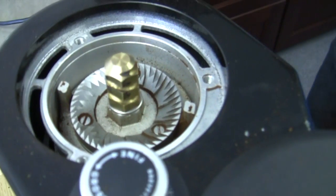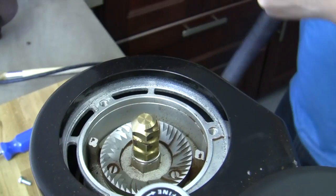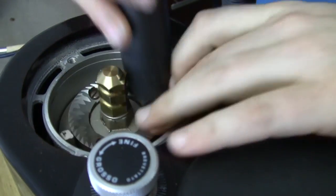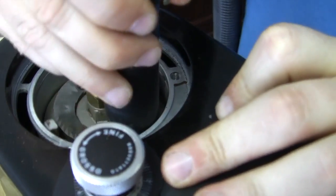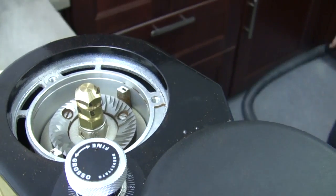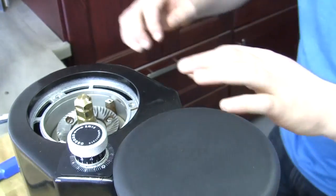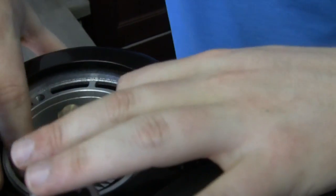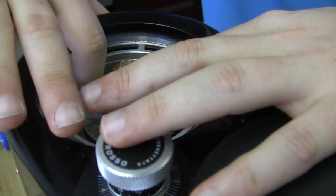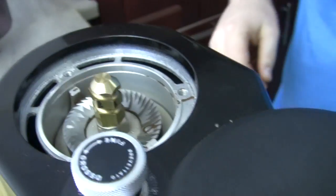Once you do that, I can really loosen that out and get the rest of this out of there. As far as cleaning goes, this is probably one of the easiest ones on the market to clean. In a lot of the other grinders, you don't have as much room — but this one's got some great access in there.